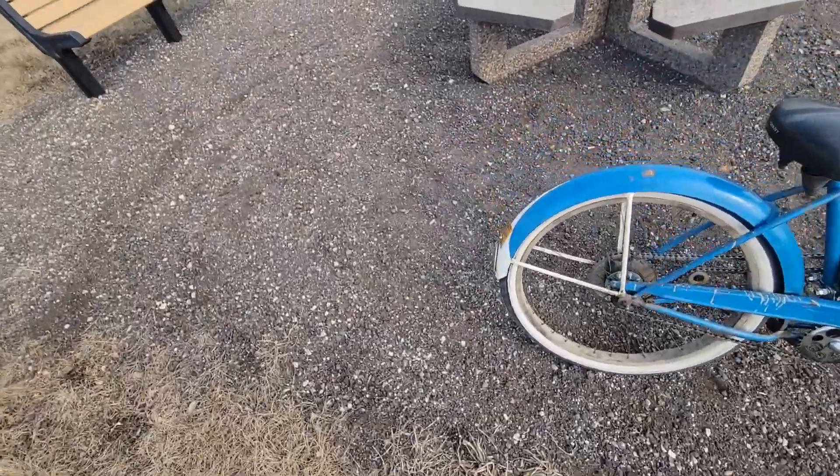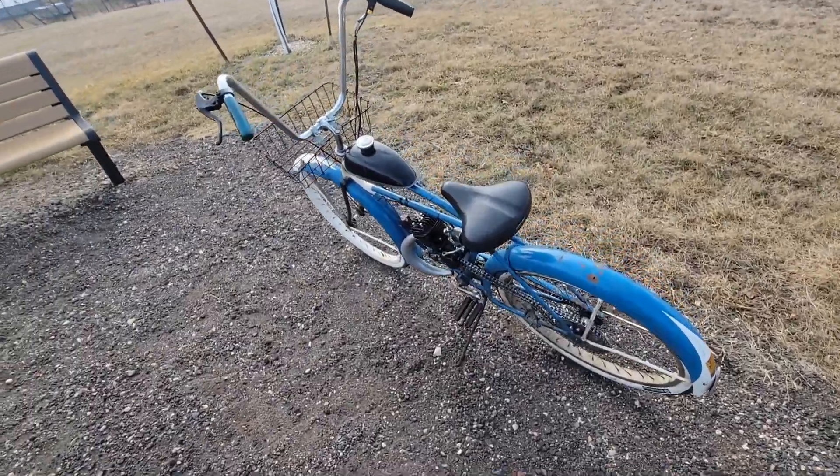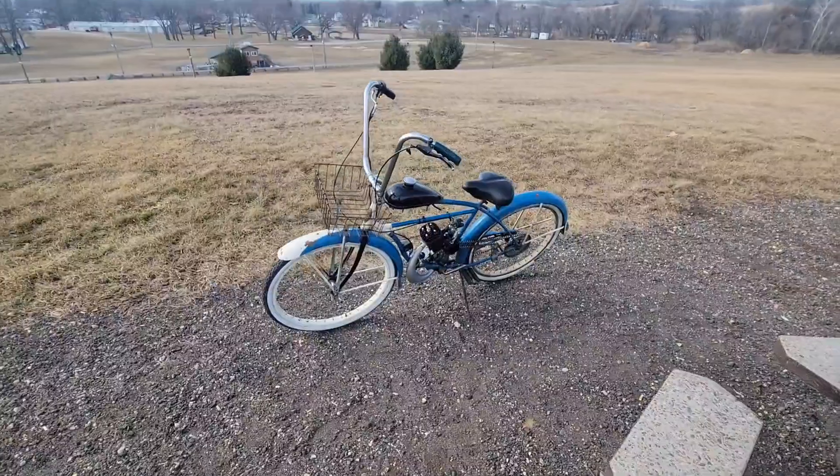I'll add a little clip of it running and rev her up so you can hear what it sounds like. I bet you can guess though.